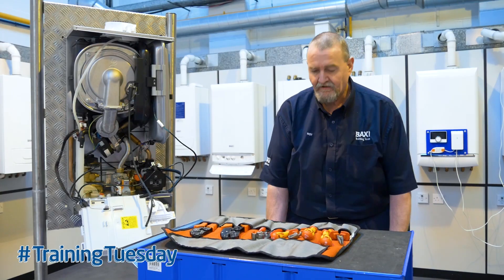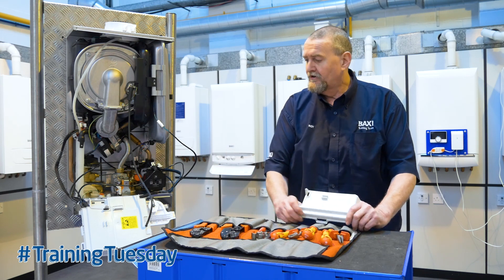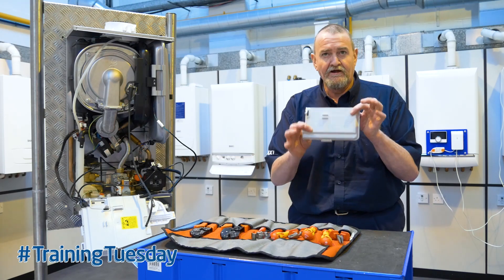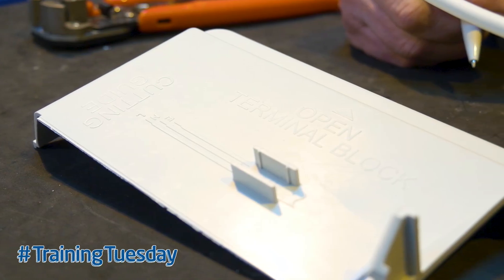So what we're going to do today is show you how to wire up a Baxi 600. On the back of the circuit board cover there is a wiring guide for cutting and trimming the wires, and that's what we're going to be referring to.